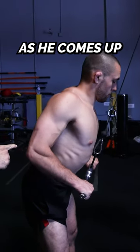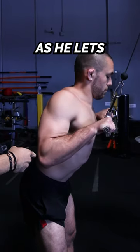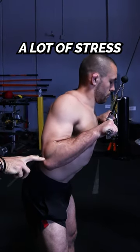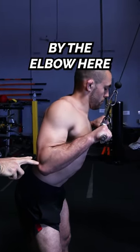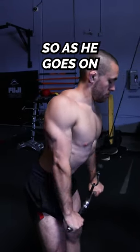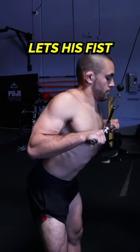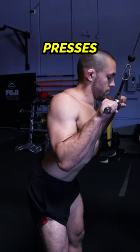He pulls his elbows back as he comes up, which naturally lengthens and stretches the tricep a little bit more. As he lets his elbows come forward, there's a lot of stress going on right by the elbow that can help with elbow injuries and also help bulletproof the elbows over time. You'll notice he rows his elbows back, lets his fist come up towards his shoulders, and then presses straight down.